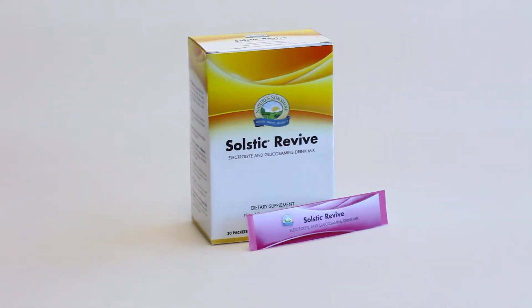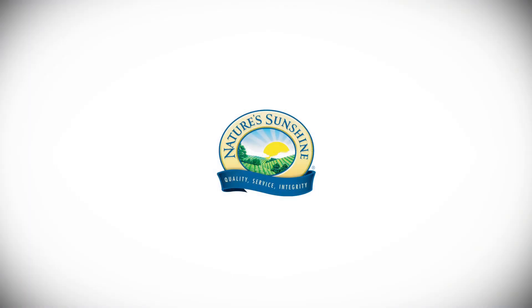It's great for anyone, anytime. Nature's Sunshine's Solstic Revive.